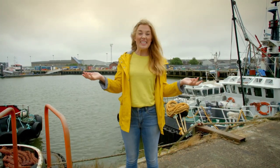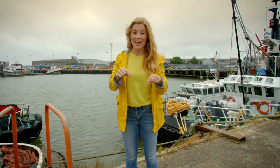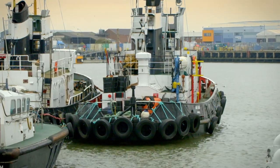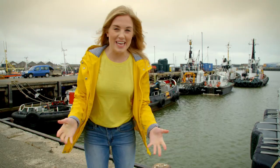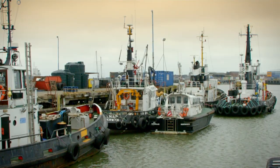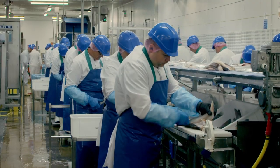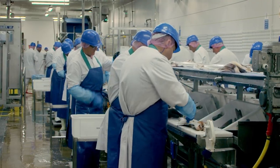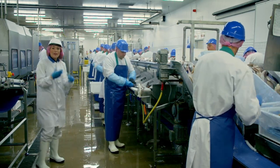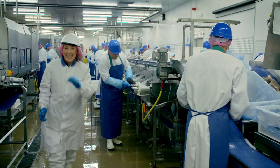To make fish cakes we need fish, and that all starts here at a port. Every day lots of fishing boats come into this port with their catch of fish. But where do they go from here? They're brought here to a fish filleting factory, and all along this line are where the fish are sorted and cleaned.